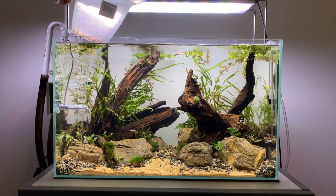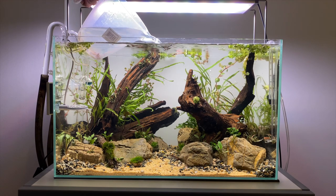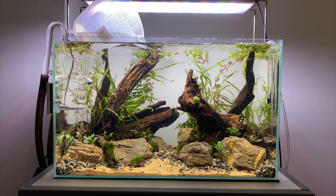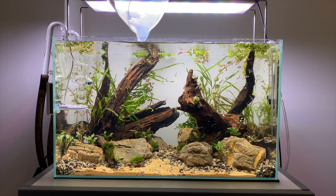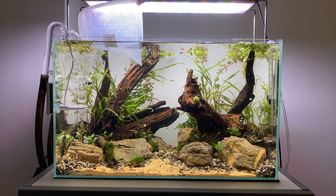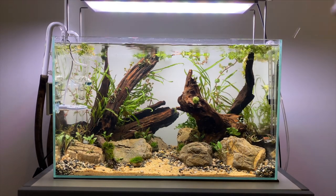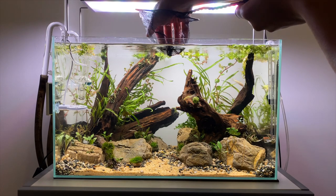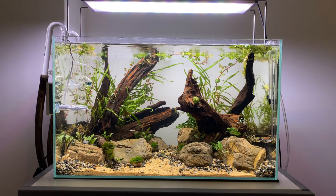The cherry shrimp are now fully acclimated after about three hours. I transfer them into a jug just to make it a little bit easier to put them all in the aquarium at once. And now I'm going to add the Otocinclus catfish to my aquarium. These guys are going to be really shy but hopefully after a few hours they'll start to settle into their new home.